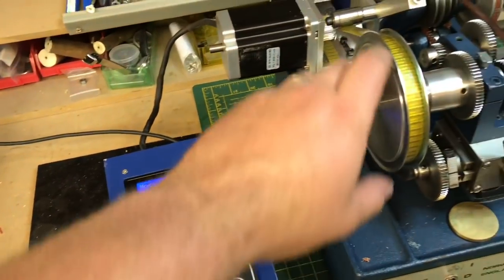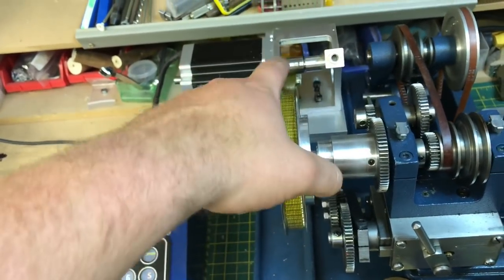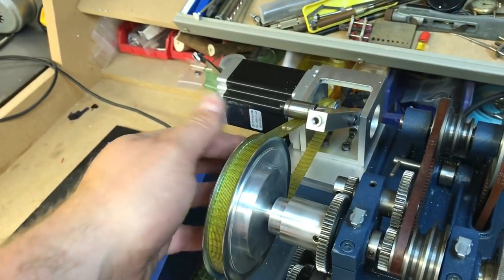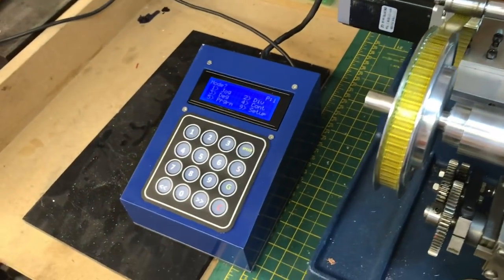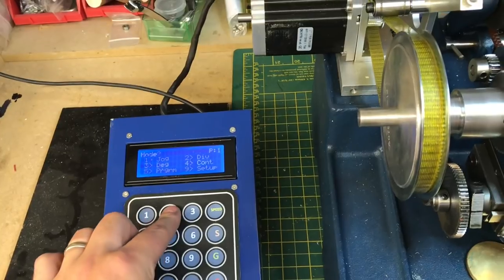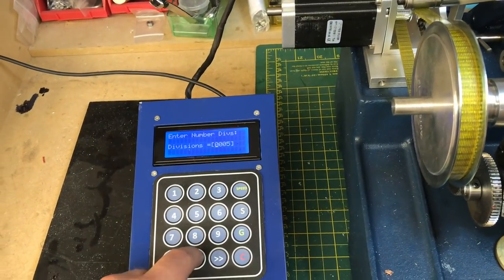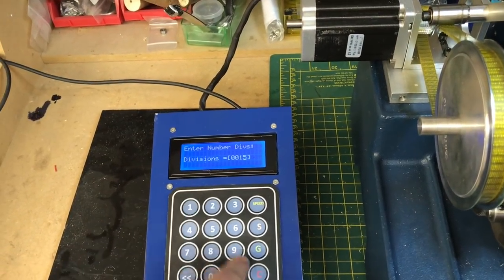The setup that I've got is a 60-tooth wheel and a 15-tooth gear, so this is running a 1-to-4 ratio. I've got this set to microstepping. The resolution is nowhere near as good as it would be with a dedicated divider, but hopefully this should be good enough.